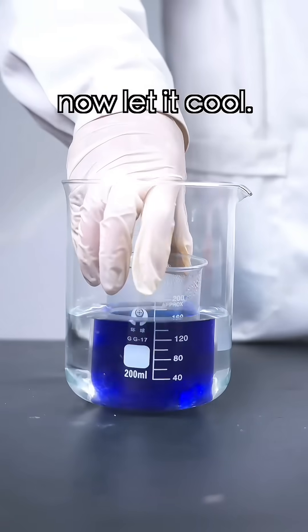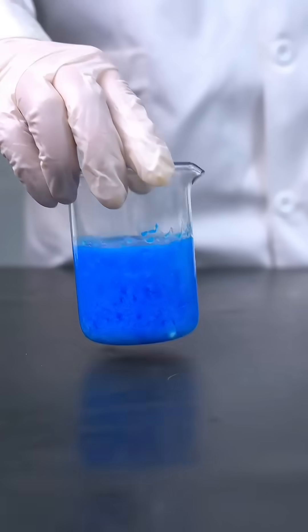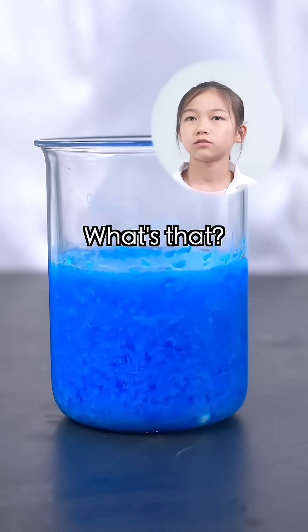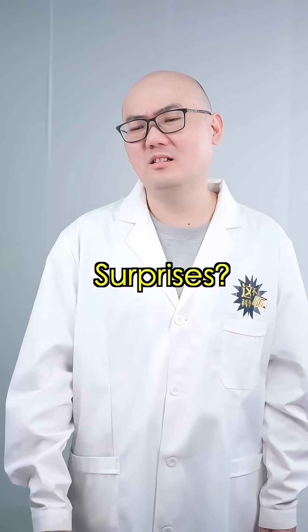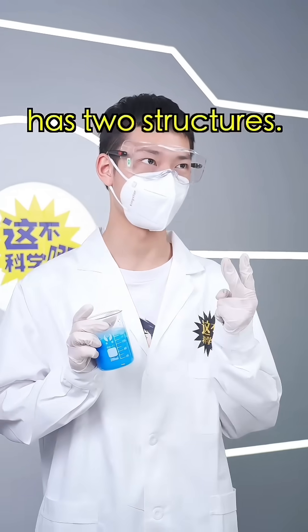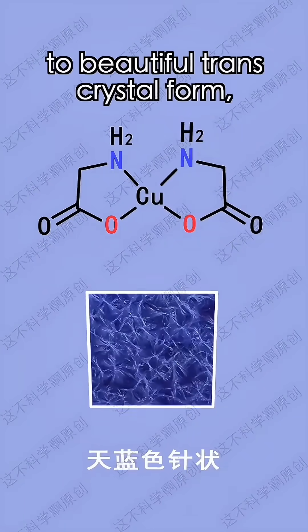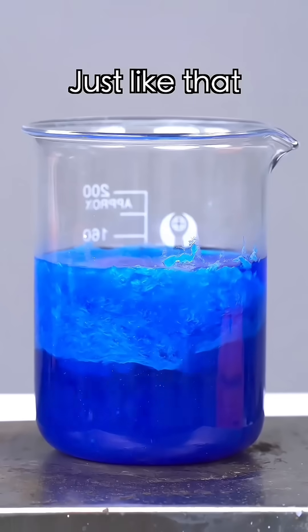Alright, now let's cool. Copper glycine crystallizes. Using glitter powder is fine, but chemistry has its own surprises. Right now it looks like a muddy mess. That's because copper glycine has two structures, and its structure will shift from the cis form to its beautiful trans-crystal form, creating a dazzling blue crystal rain. Just like that!